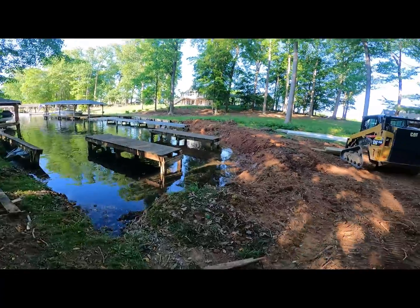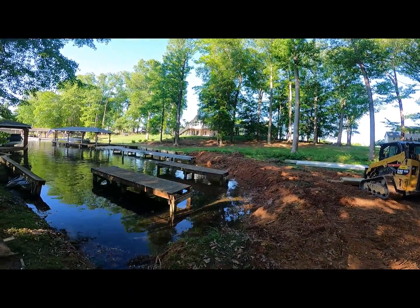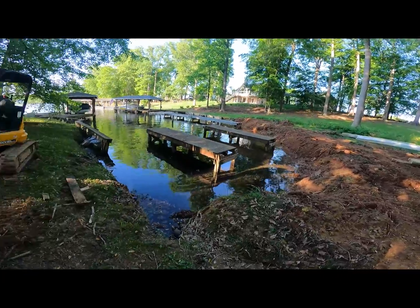We got the old boat dock ripped out, kind of reshaping the shoreline, and getting ready for the vinyl wall.